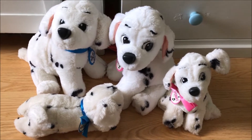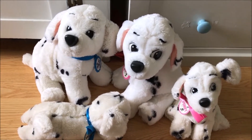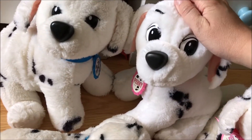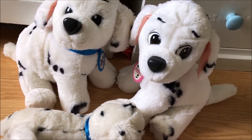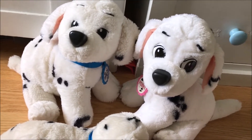Hello everyone! Welcome to another episode of On The Spot 101. Today we are talking about these adorable plushies. These were released in 1991, I believe in July, right around the time that Disney re-released 101 Dalmatians again.